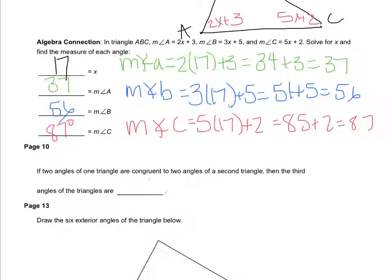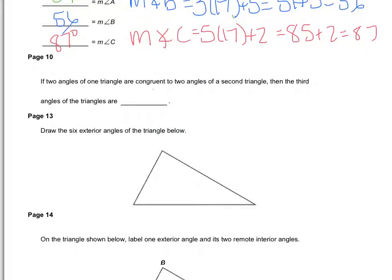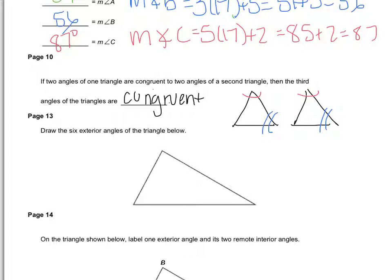There's a rule in math that says if two angles of one triangle are congruent to two angles of a second triangle, then the third angles of the triangle are congruent. If the top angles are congruent and the right angles are congruent, then by default the other ones have to be congruent too. As long as two angles are congruent, the third angles must be congruent as well.